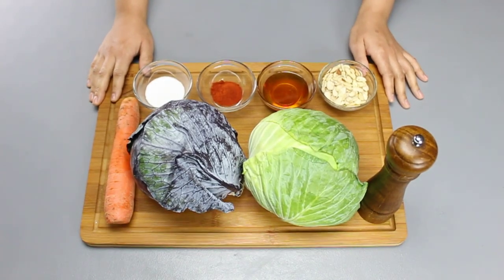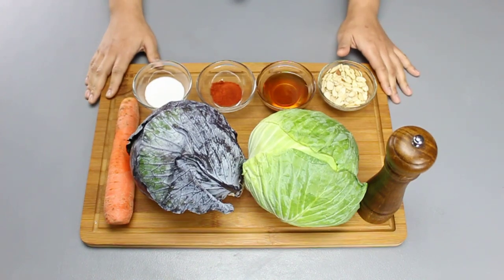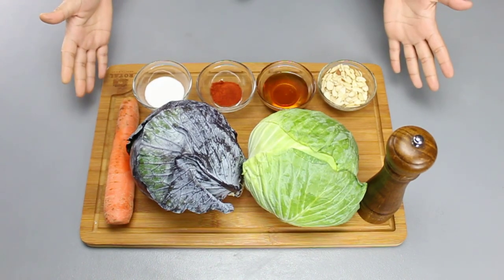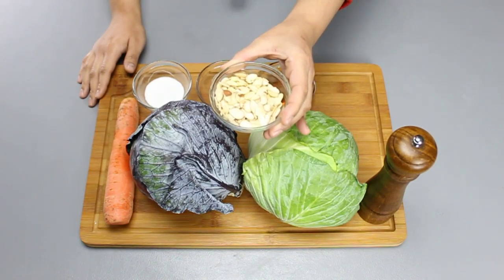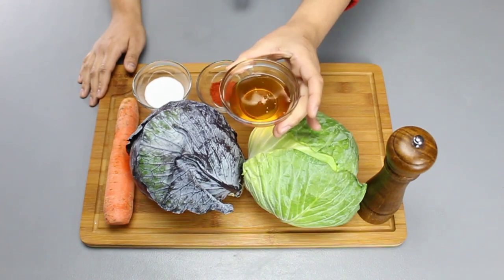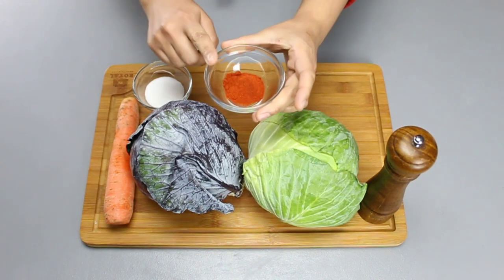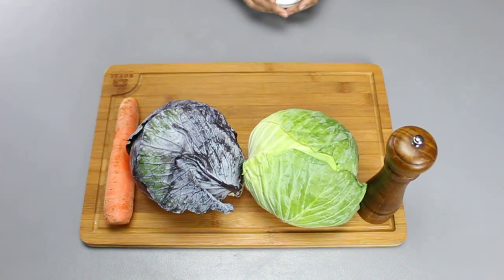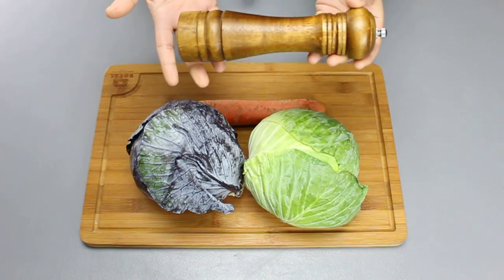My name is Aura and I'm here on my very good friend Gabby's show to make some cabbage. In a minute we're going to go through the ingredients — these are all of them, as you can see. This dish is going to be totally vegan. We're going to start off with some almonds — one cup of sliced shaved almonds, two tablespoons of raw honey, one tablespoon of paprika, one tablespoon of salt or salt to taste, and of course one green cabbage, one purple cabbage, carrot, and pepper to taste.